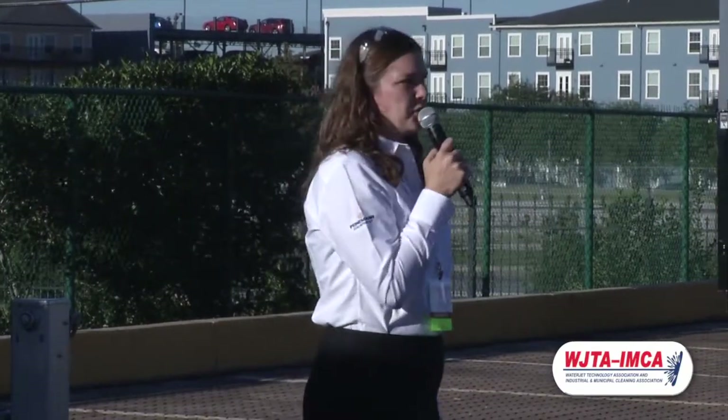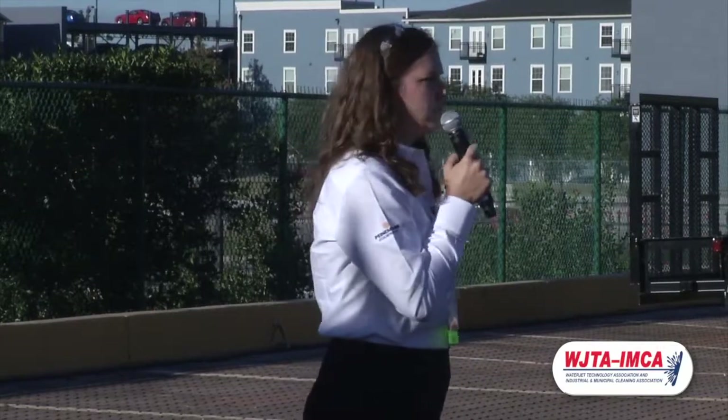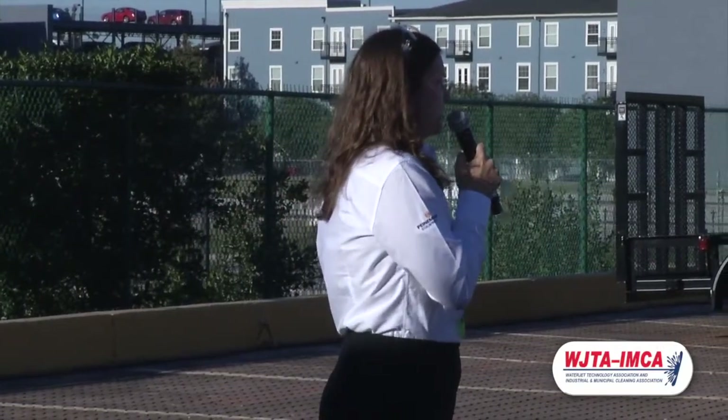While we are new in the industry, the PSI team has a combined 150 years of service in this industry. We've started this company because we believe we can provide solutions that have gone unsolved over the years.